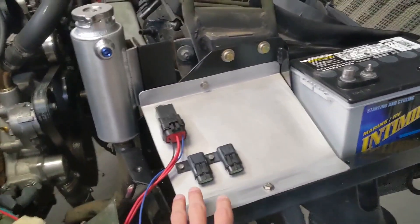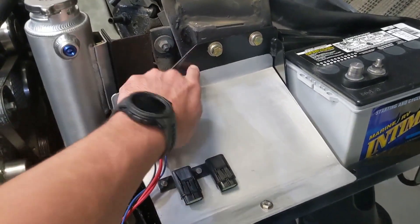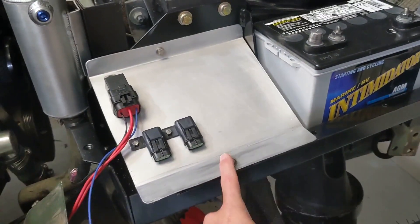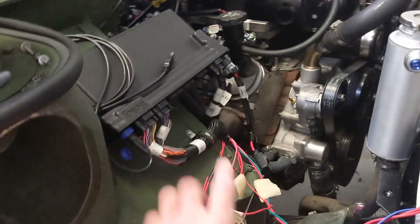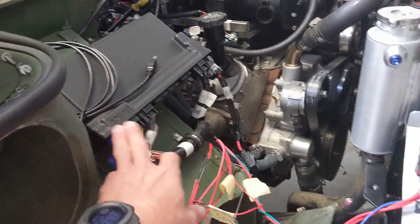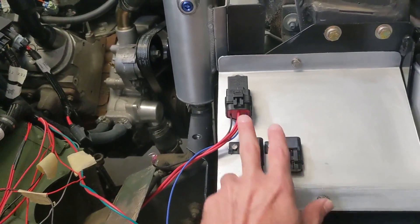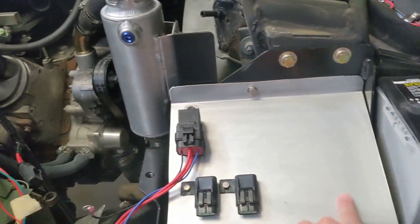Here's the end result — just an aluminum plate that bolts in. I've got it riv-nutted into the battery box, with two fuses and a relay. That's the start for the EFI. Don't forget, we're running the Holley EFI system — that's the whole reason we're doing this.